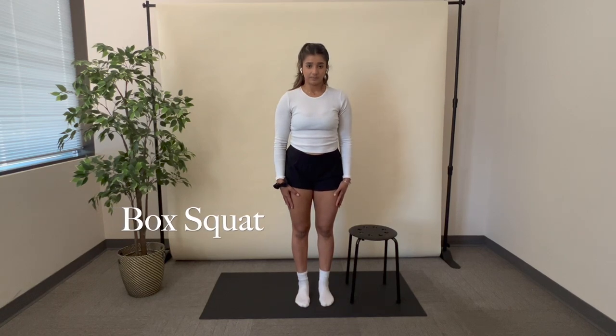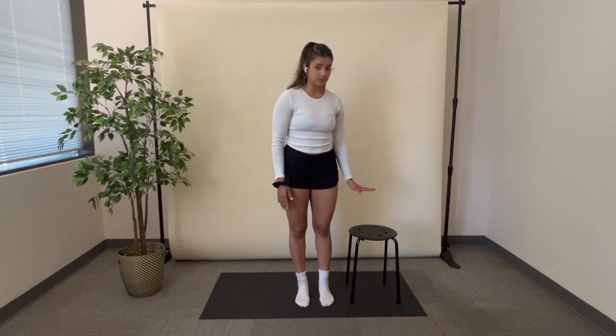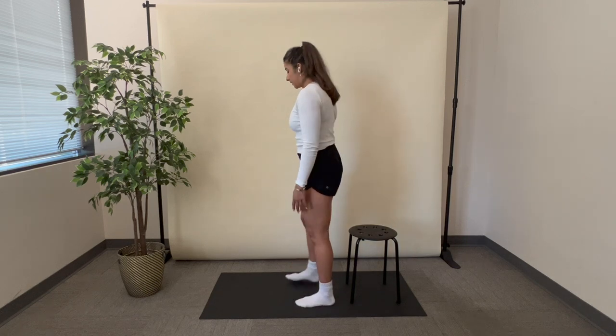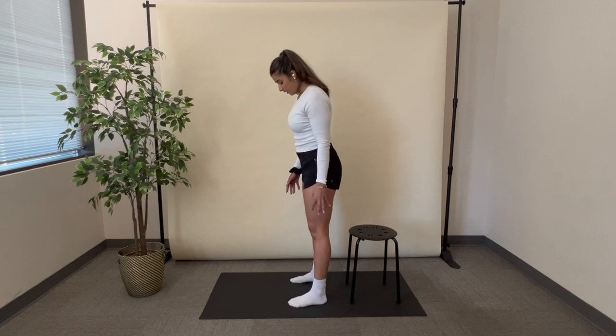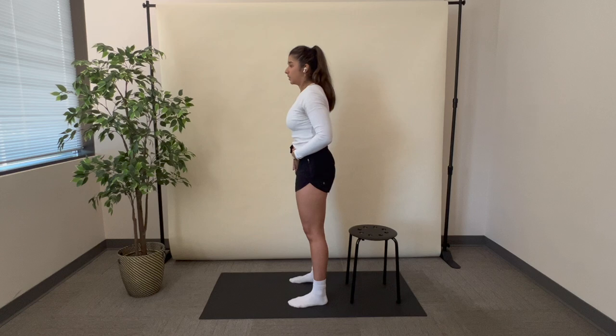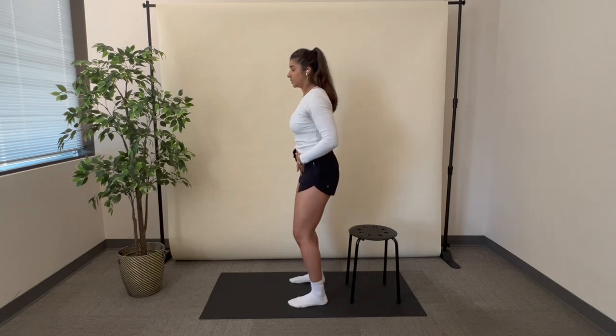This exercise is a box squat, so I'm going to start by having a chair next to me that's not too low. I'm going to stand in front of it, and I'm going to make sure my feet are hip-distance apart. I'm going to make sure my hips are tucked underneath me, and my knees are loose.